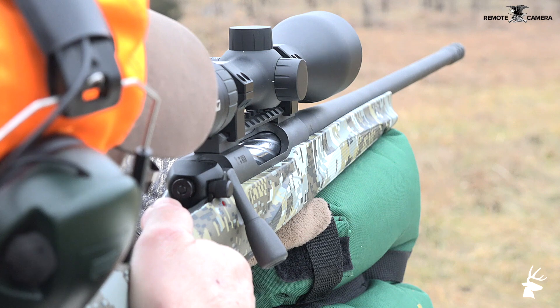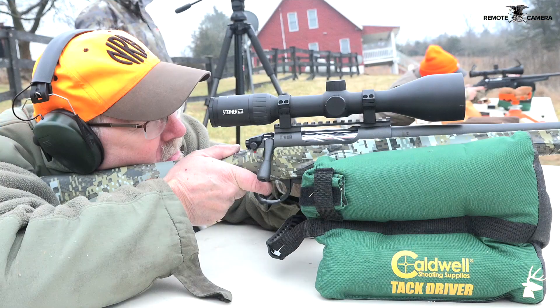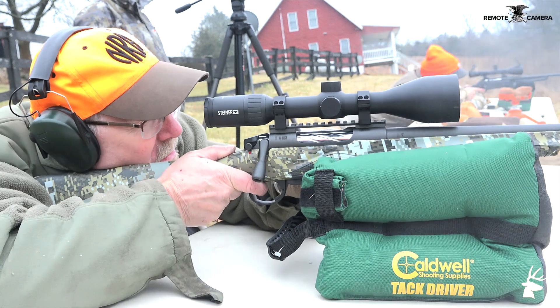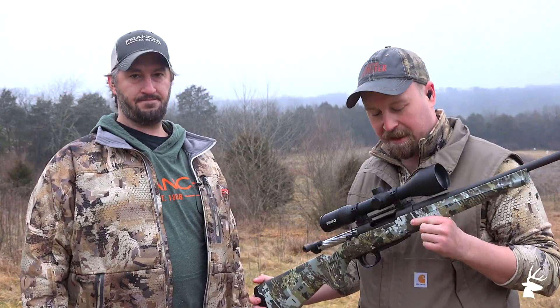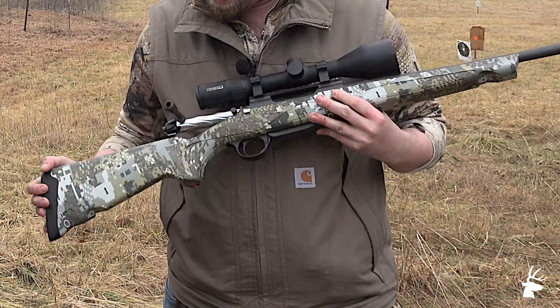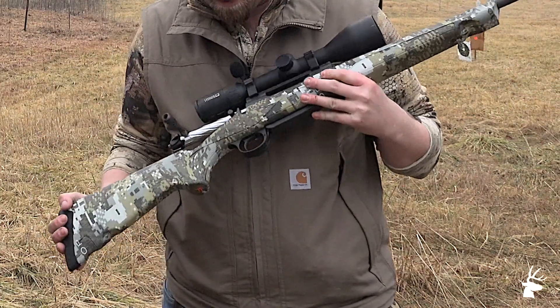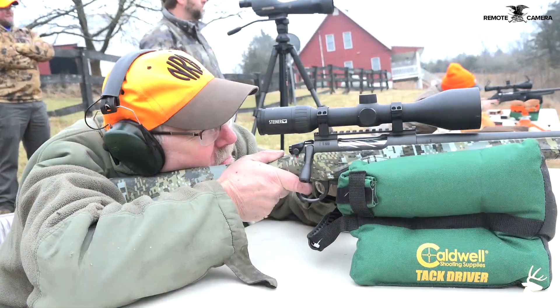That's a great straight-wall cartridge — new straight-wall cartridge — so if you live in one of those states where that's a requirement, this is one of the guns you need to look at. Absolutely phenomenal accuracy out to 200 yards. We've been shooting it out to 300 in 6.5 Creedmoor today and it is just a fantastically smooth shooting gun. It's got kind of a fat bolt, it just runs real smooth. Everything about this gun is smooth — I absolutely love it.